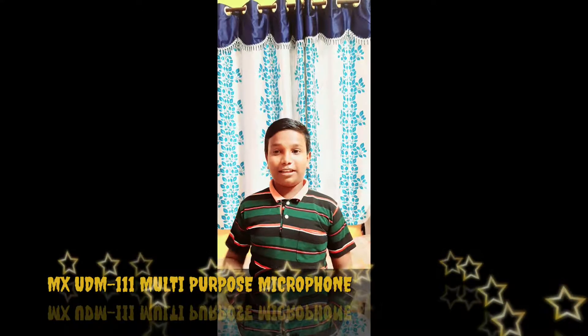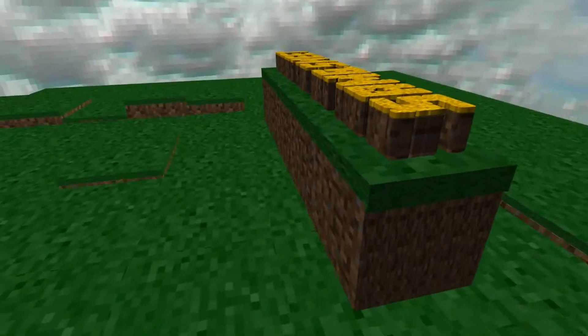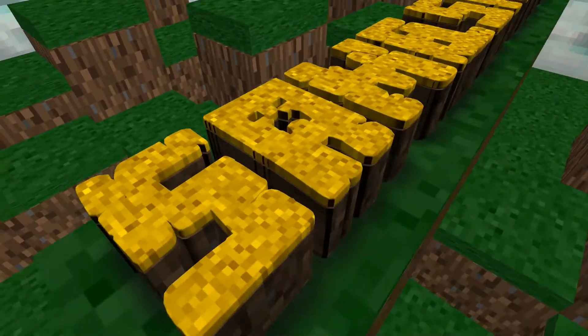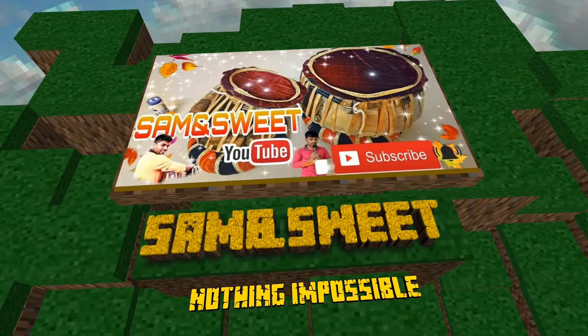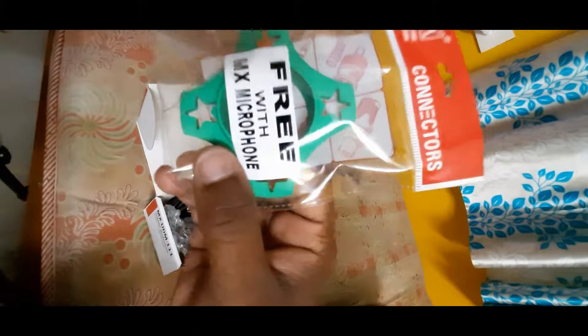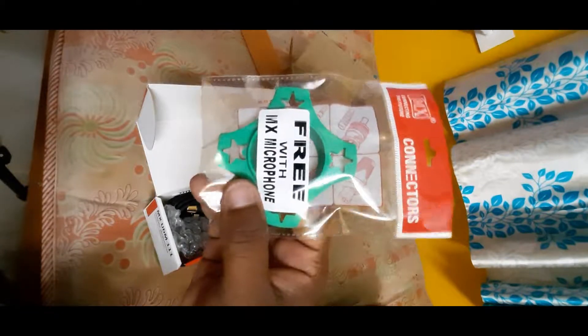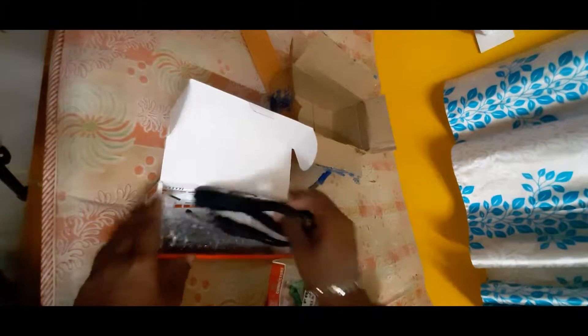Hi friends, we are going to see the MX UDM 111 Dynamic Microphone. If you have any product, come to our channel. Here you can see the MX UDM 111 Microphone.